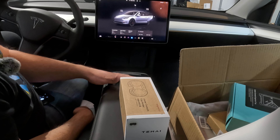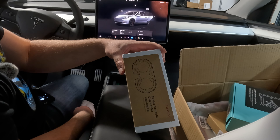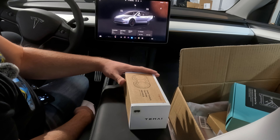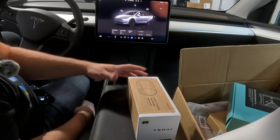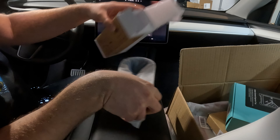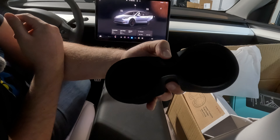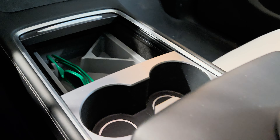Working our way down to the middle of the center console, we've got the cup holders. This is the center console cup holder insert — it's made of silicone and goes into the actual cup holders to protect them. If you have any spillage, it's not going to get into the actual cup holder. All you have to do is take this out and clean it. It also comes in different colors.